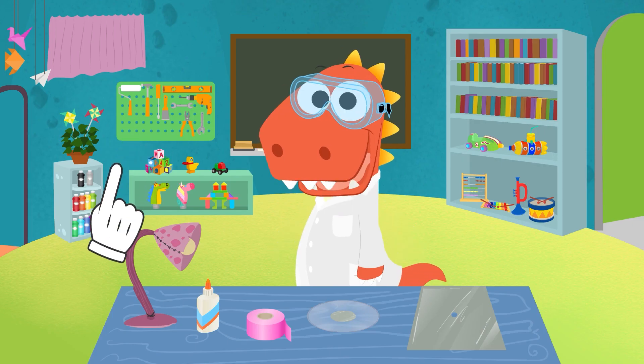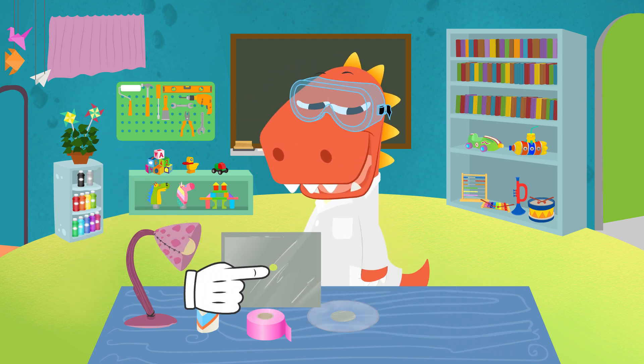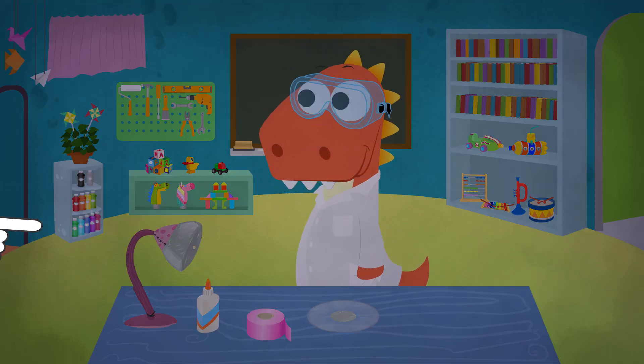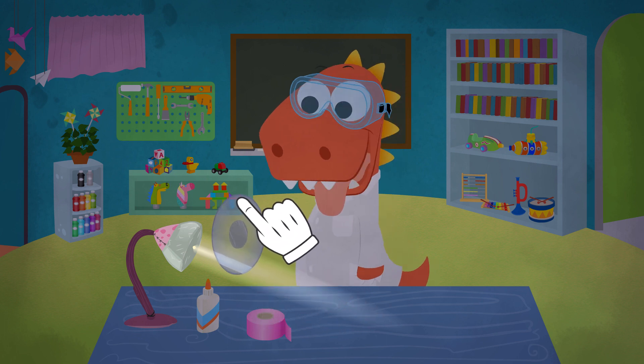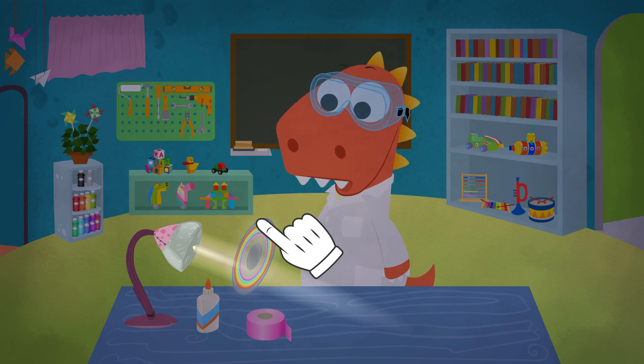All right, Eddie. We're almost done with this second rainbow. We'll cover the top of the lamp with the holey foil. Turn the light off. Turn the lamp on. Grab the CD. Put it in the direction of the light. Ta-da! We've just created a rainbow with a CD.